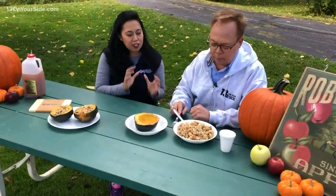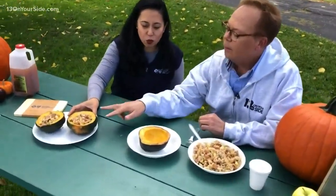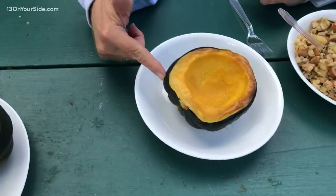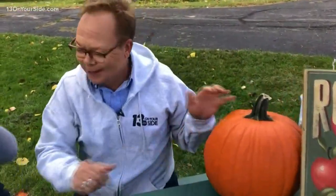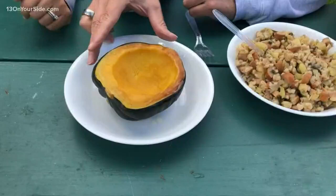So we're basically making a stuffing — now you're speaking my language — to make these beautiful little stuffed acorn squashes. You can get these at any store. They're called winter squashes, like pumpkins and acorn squashes — they're cousins, all related. They're delicious, they're great. They're filled with vitamin A and beta carotene. Vitamin A is great to boost your immune system right now.